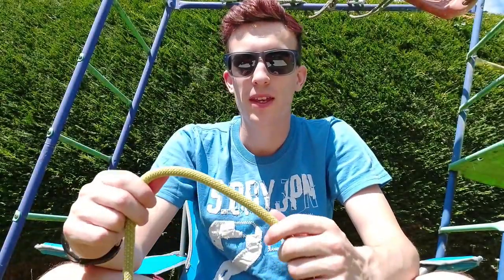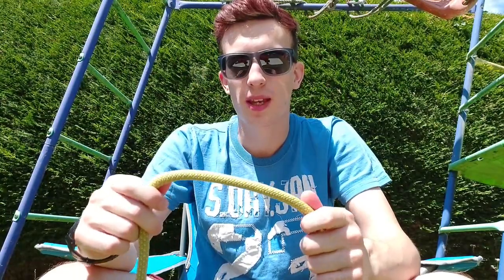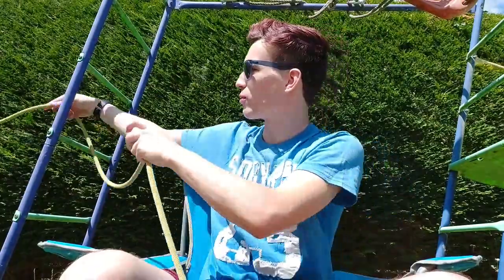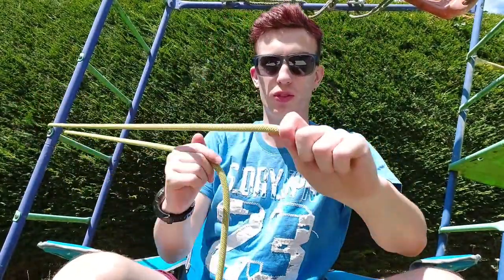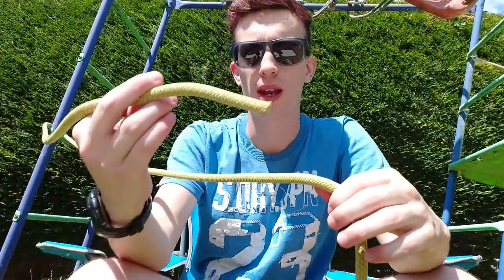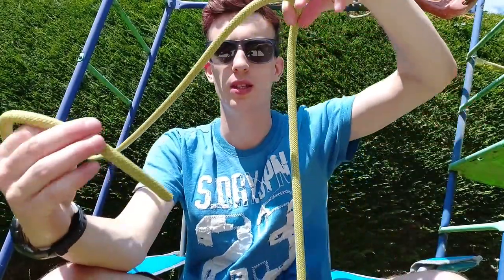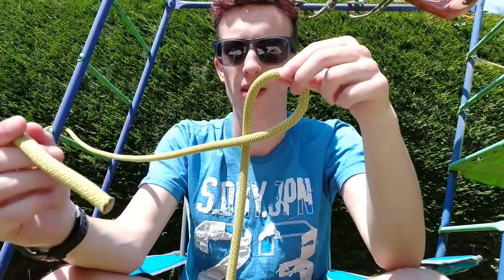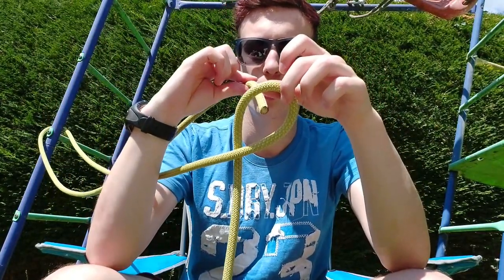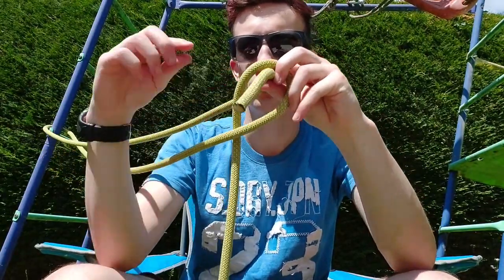The next knot we're going to look at is a bowline. This is a knot that creates a loop in the end of your rope that can hold weight. I'm going to wrap it around my climbing frame just to show you that it will hold some weight. You're going to have your loose end and your longer end. In the longer end you need to create a loop. Now with your loose end you need to go through that loop from the back — from the side that you are — and push it through to the front.